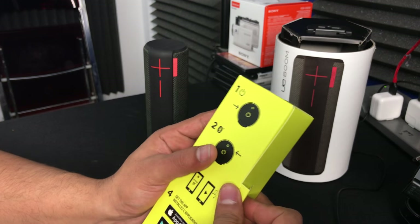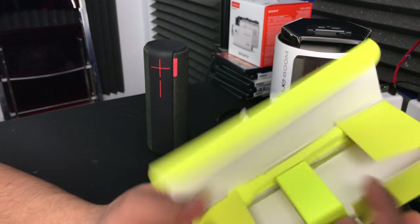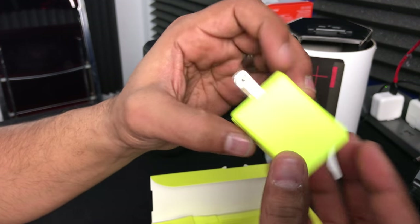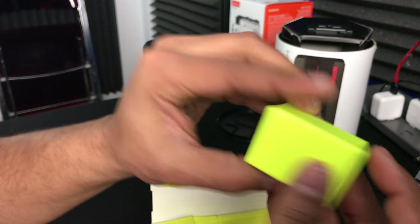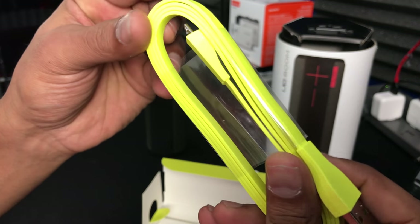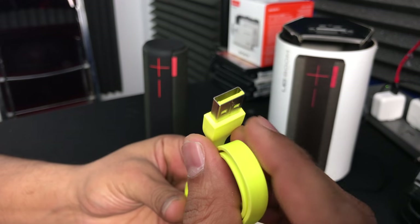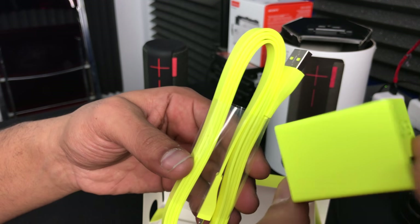So what's in here? Look at this color — this thing's awesome. This is your charger. There's a little UE logo there — USB charger. And a USB cable. This is really cool — it's super flat and neon yellow. Pretty sick, UE. Good job.